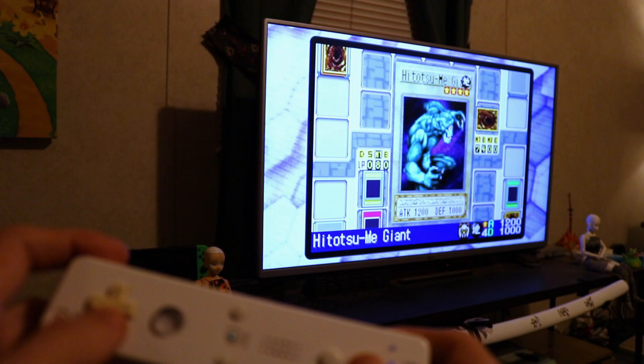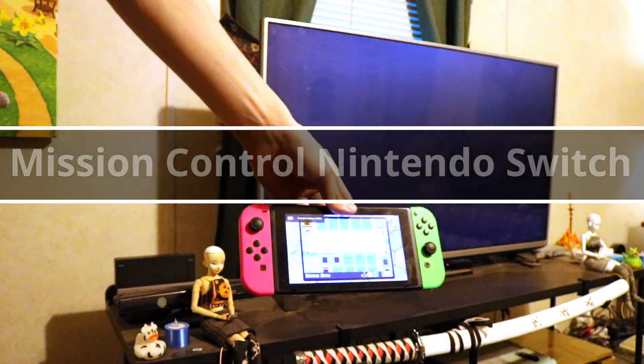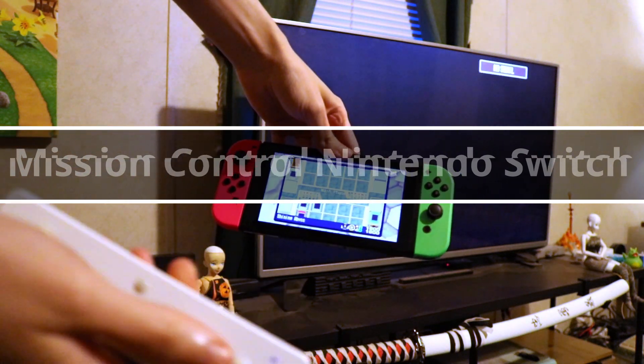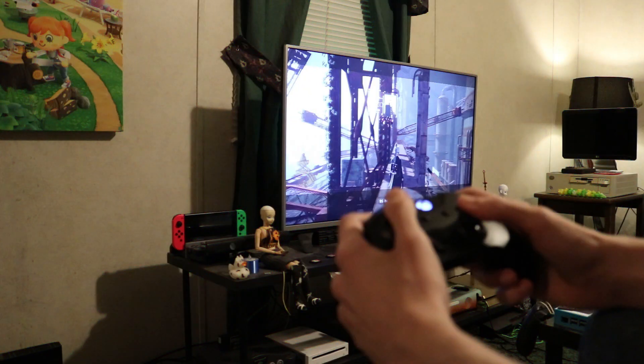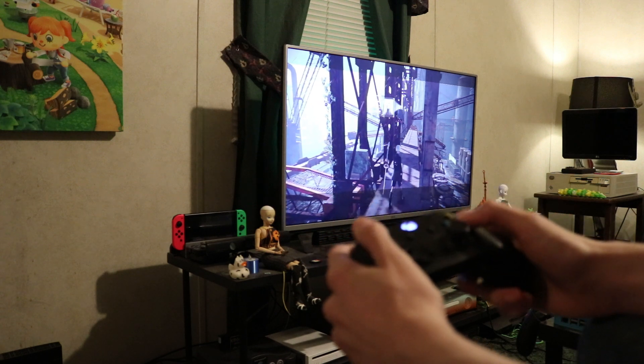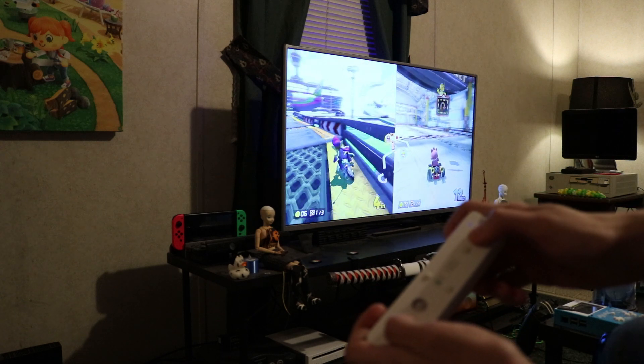In today's video I'm going to show you how to install and set up Mission Control on your Nintendo Switch. For those of you that have no clue what Mission Control is or does, it's essentially a plugin for the Atmosphere custom firmware that will let you utilize and use pretty much any Bluetooth controller you want as if it's a Switch Pro controller on your Nintendo Switch.